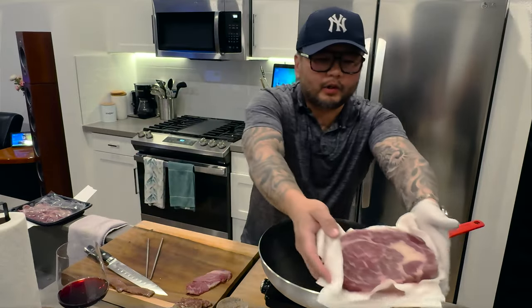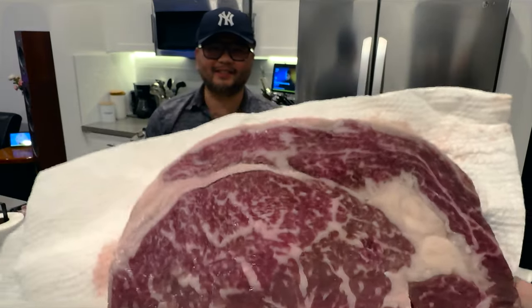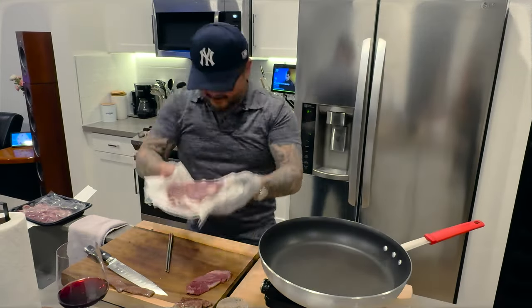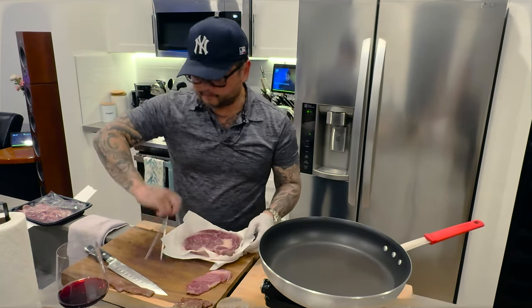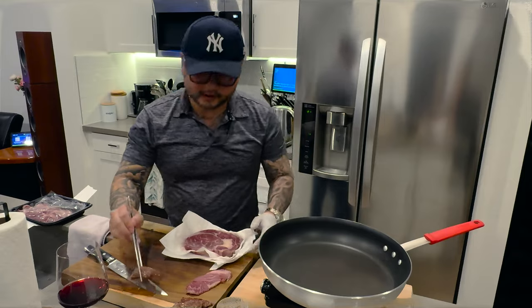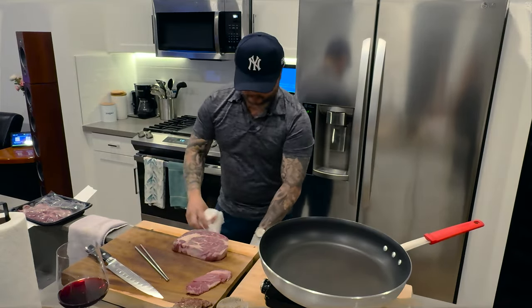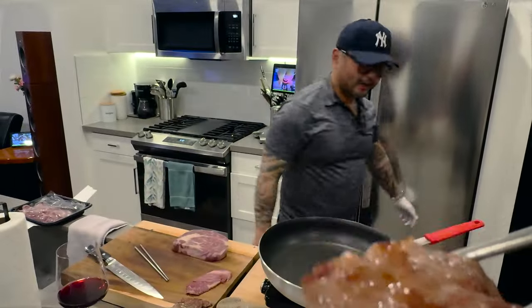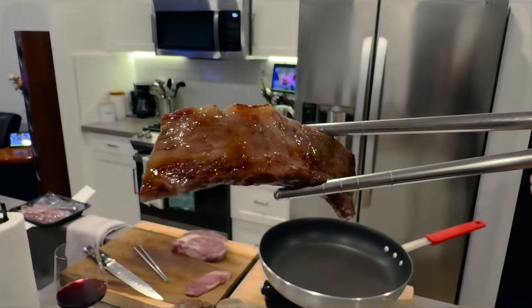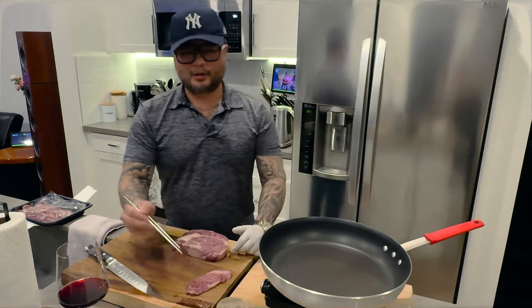Check it out — smells so fresh, like almost no odor. So fresh — we love it. That's the Australian Stone Axe Wagyu out of the package. Looks good. I'm going to add a little bit of salt on mine, and on Din's barely anything. I'm going to put this on Din's plate and she's going to show you what it looks like up close. I'll get out of the picture so it'll focus onto the steak. Cheers, everybody.